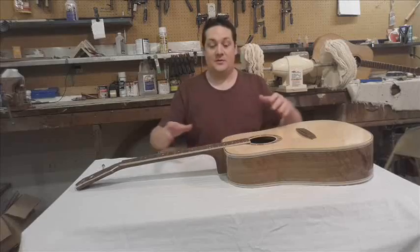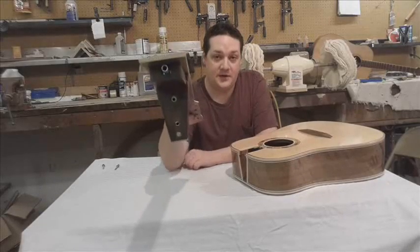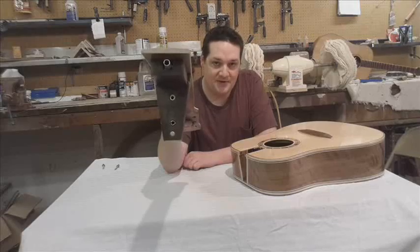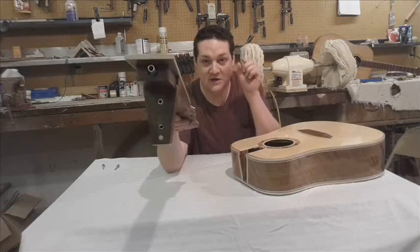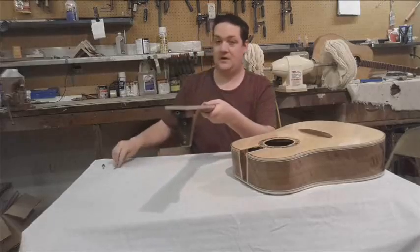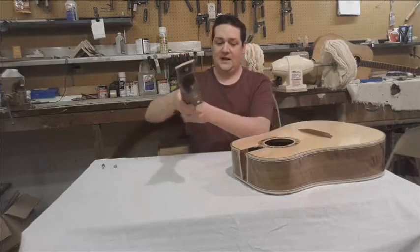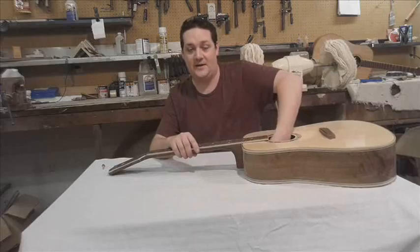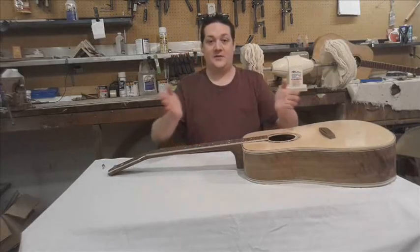So what we have is the adjustable bolt-on neck joint. If you look on the heel here, you have a couple of holes. Starting from the bottom, there's a brass insert, and that is the contact point where one of the bolts actually hits. The other two right above it are threaded inserts, which accept these Allen head screws right here. Quite simply, what it does is that bottom one goes in from the inside, and you can tighten or loosen that one — and that is what creates your neck angle.